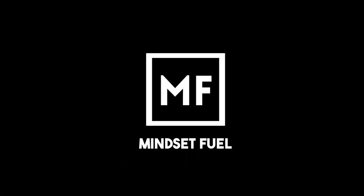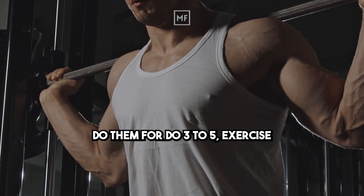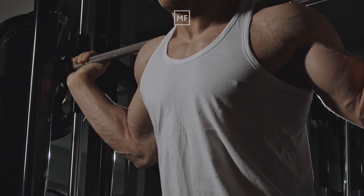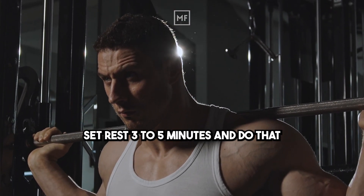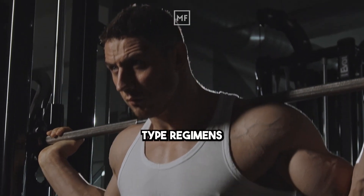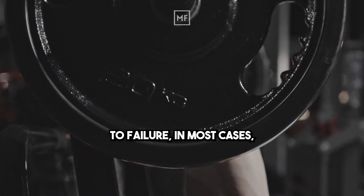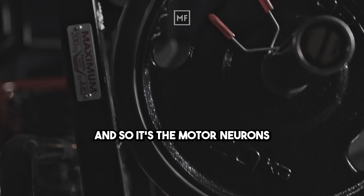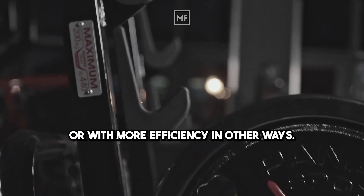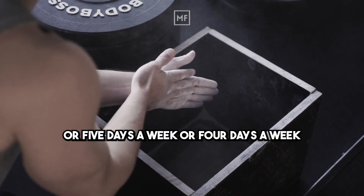Pick three to five compound exercises — multi-joint movements — and do them for three to five repetitions per set, rest three to five minutes, and do that three to five times per week. People who are training mostly for strength can do these low-rep regimens frequently because most of the adaptation is neural. Because you're not pushing to failure in most cases, you don't get that sore. It's the motor neurons getting the muscle fibers to contract more intensely or with more efficiency, and that's what leads to strength gains. This is why powerlifters can train every day, or five days a week, or four days a week.